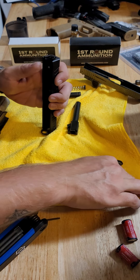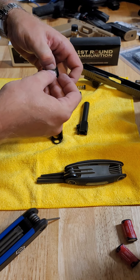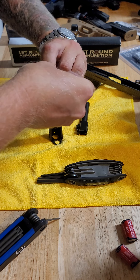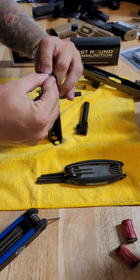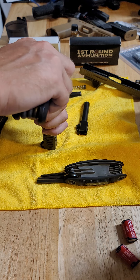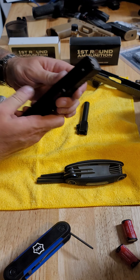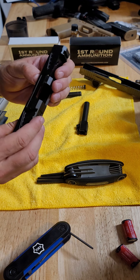Tolerances are a little bit tighter on a GGP slide, so you might have to work it in. Then I usually just use my finger to start sliding the backplate in, then use a key to put the backplate in, and boom, we've got that all set.